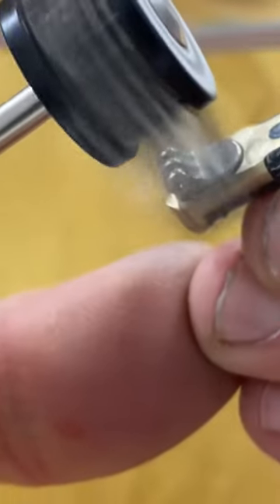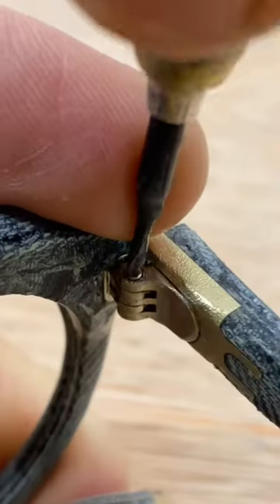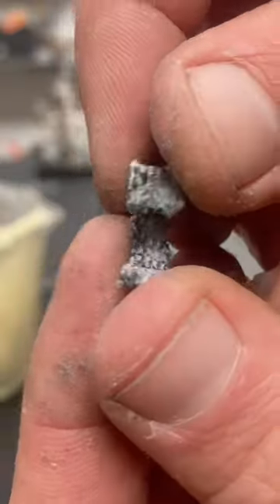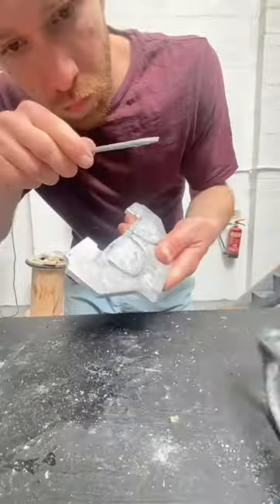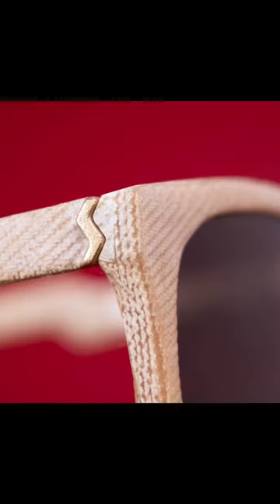The main challenge when designing this was finding a way of this zigzag closing onto the hardened denim frame material wonderfully. This is accomplished by machining an extra little piece that, when assembled, becomes the wonderful closing surface of the loveliest hinge detail that you've seen all day — or at least in the last 30 minutes.